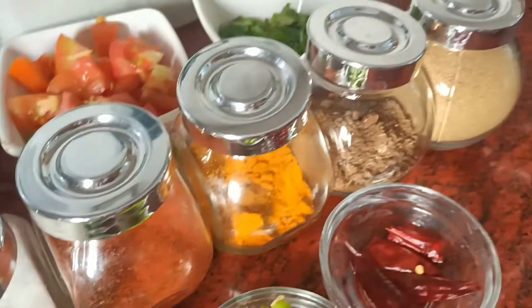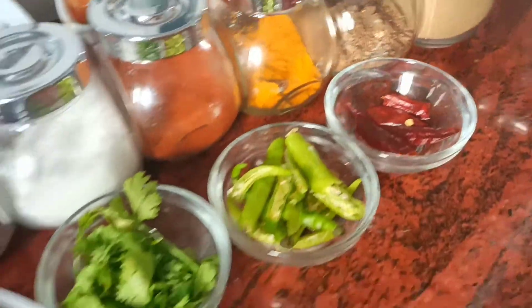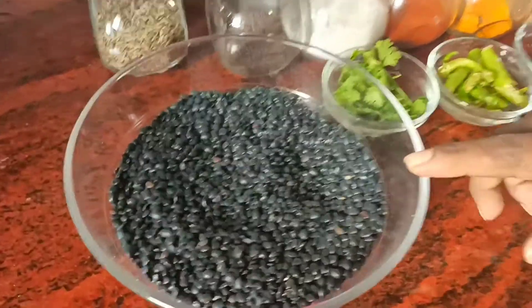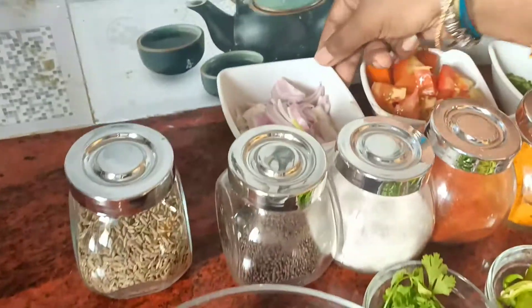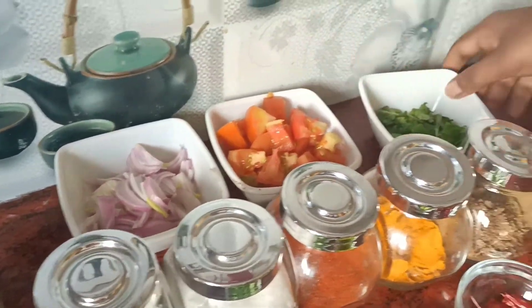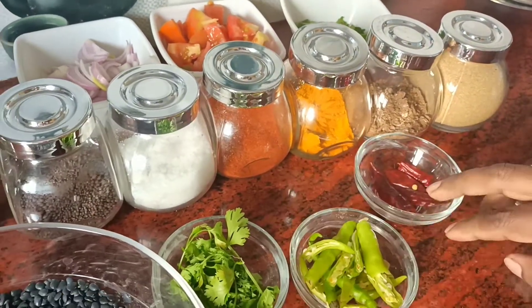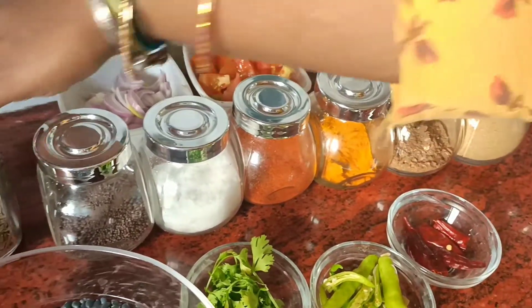Welcome to Romy Kitchen! We add the vegetables and add the vegetables. Then add the onions and tomatoes, cut the vegetables and add the vegetables.